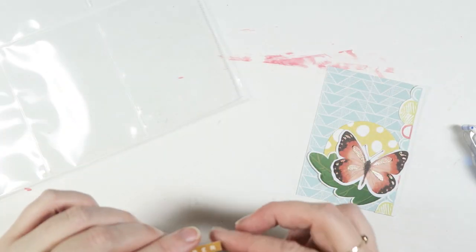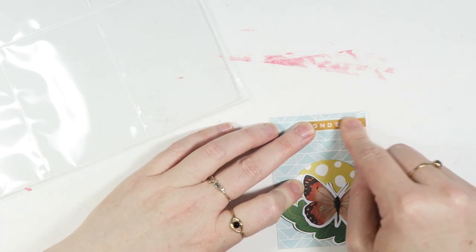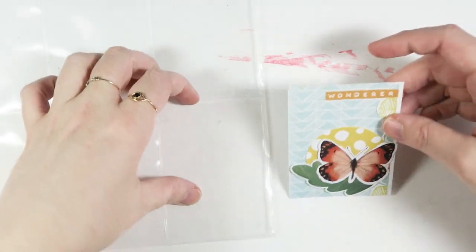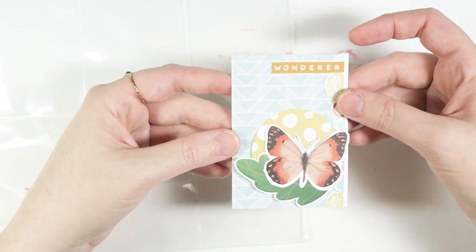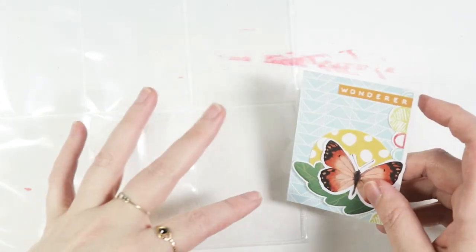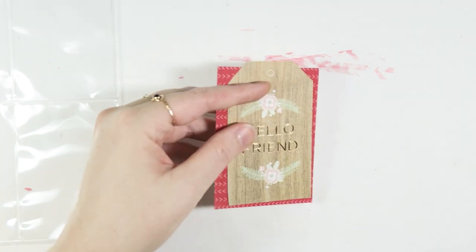I have a whole video showing you guys my stash and how I go about doing my digital organization. So I think I'm going to set the cards aside for a minute and then I will go back through and add all the embellishments and things after. I think that would be kind of the easiest way to do this.